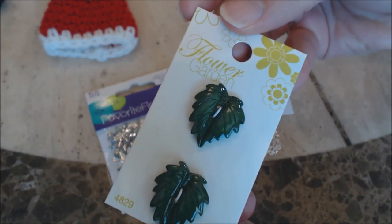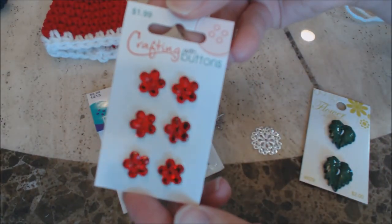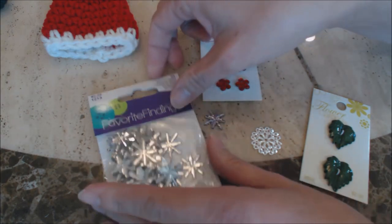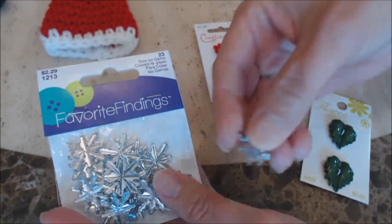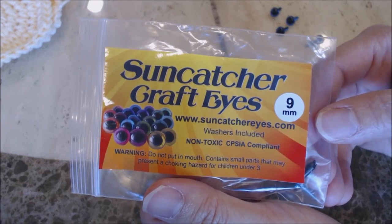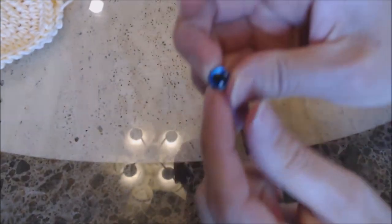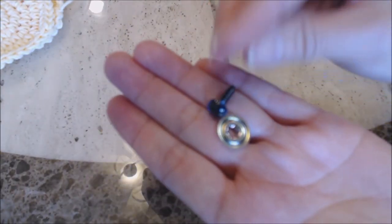These are some leaves from Flower Garden. This is Crafting with Buttons — these really shiny red flowers. And then I have my Favorite Findings snowflakes — these are buttons. For my Santa's eyes, I used Suncatcher Craft Eyes in the 9mm size. They're really pretty — they have a little blue surrounding them, and they also have a safety latch for the back.